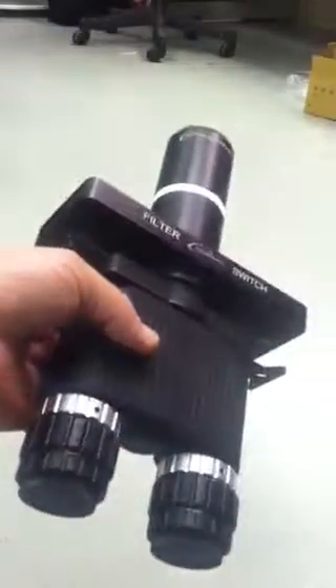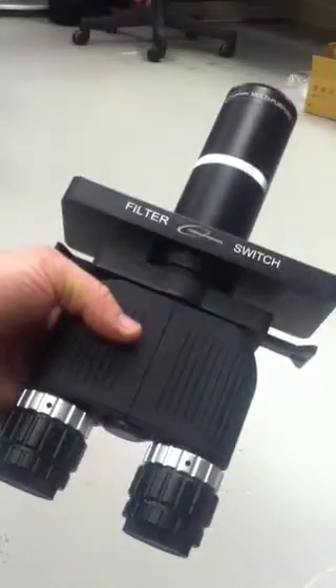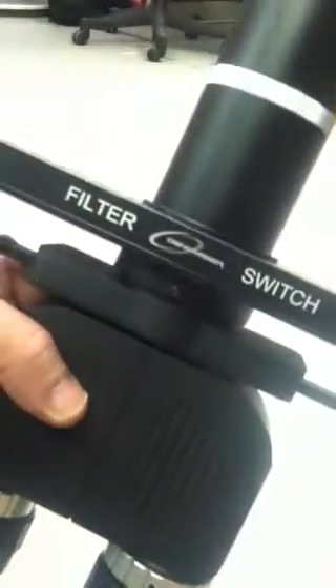Russell Letterman here with another Binotron video. I'm holding a Binotron 27 super system set up for a Newtonian. This also has a filter switch on it.